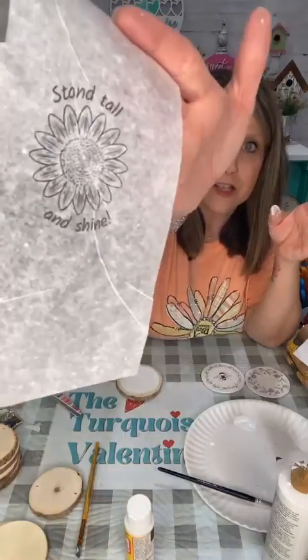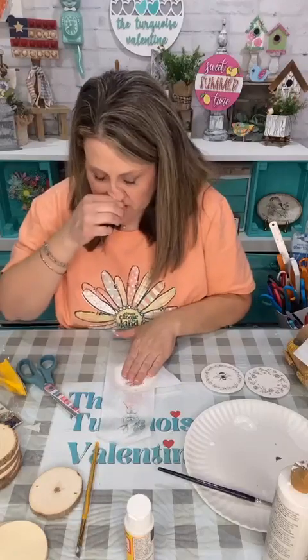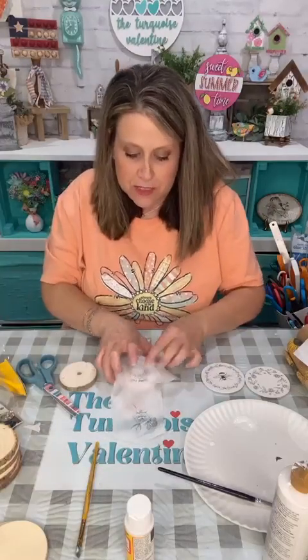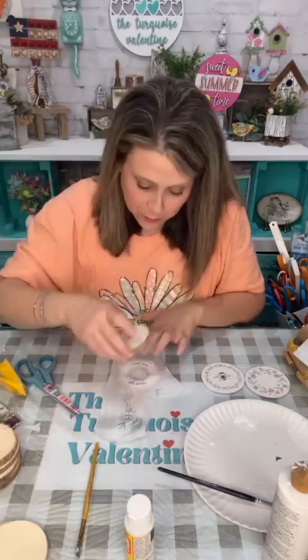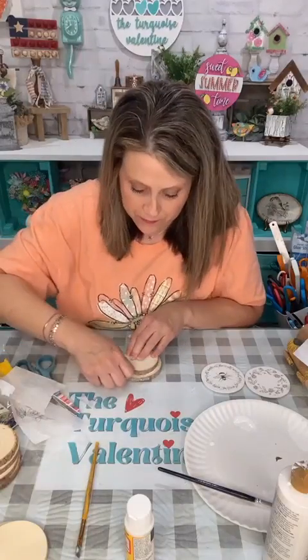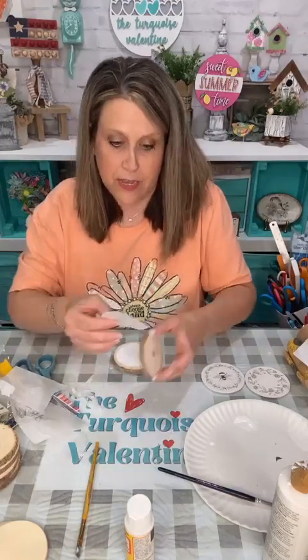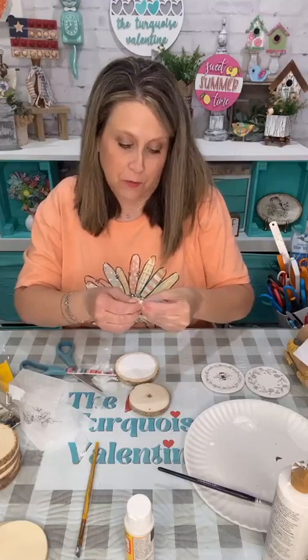You can do the iron method too — after this dries you can even go over with an iron and it'll get the wrinkles out. I'm going to do 'stand tall and shine,' the little sunflower, and put it in the middle. This round is pretty big and my painted white is the same size as the small one. I'm going to put the Mod Podge down and then just tear my paper like before.